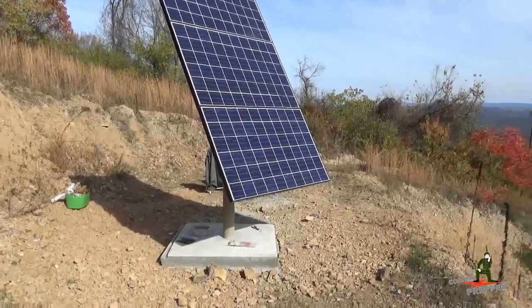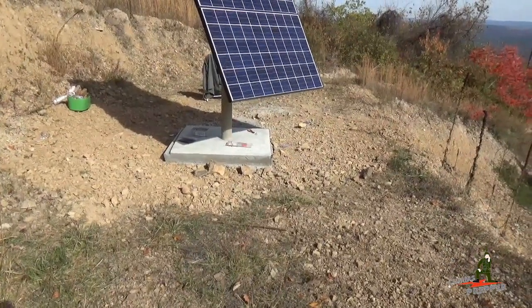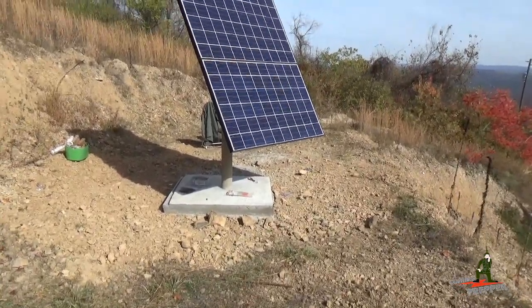The plan is to bring the battery box, the charge controller, and the inverter to the site up here in a little building and then run the AC voltage down to the house.